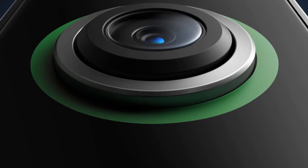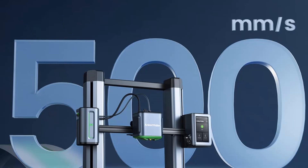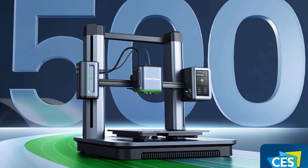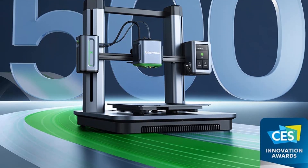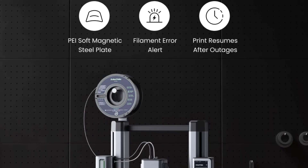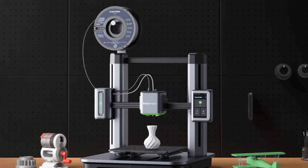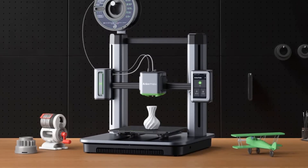A built-in camera can produce a time-lapse video of the print process or share data with an AI function to analyze a print in progress. It supports PLA, PETG, TPU, and ABS filaments. Anker provides a proprietary slicer for creating printable files, but claims compatibility with Simplify3D and PrusaSlicer 2.